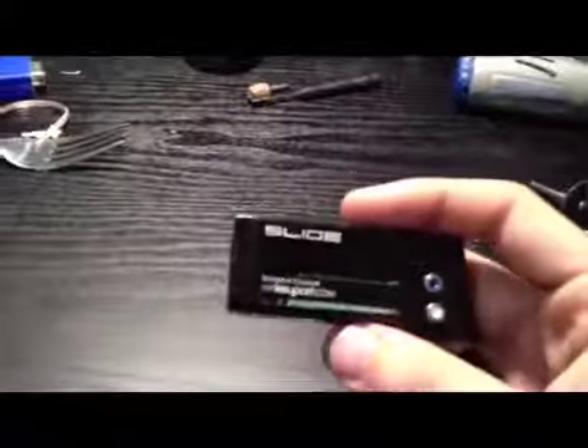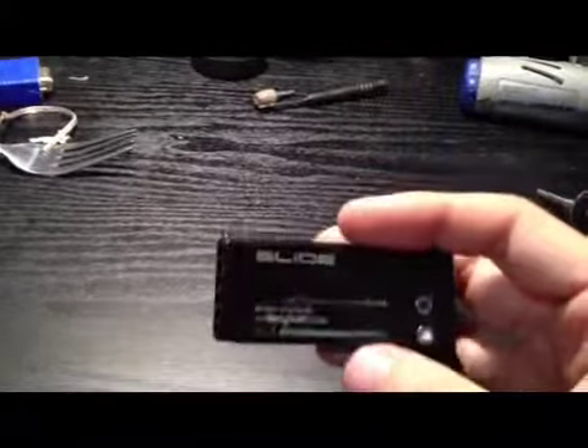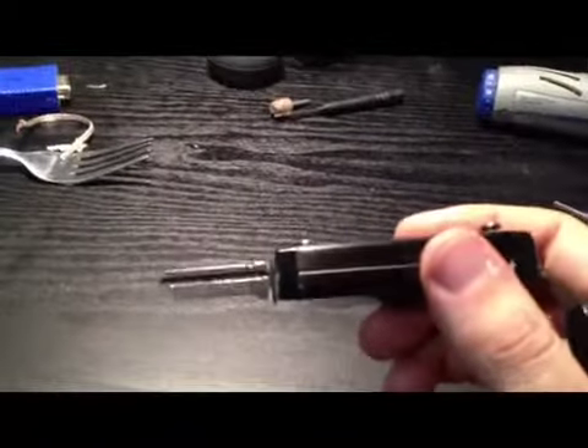It'll get to the point where everybody carries one of these and they'll get cheaper. But as of right now, if you want to get one of these, it's going to cost you $100. There are a lot of hidden costs. First off, the unit itself is $40. Then, if you want six nodes, that's another $30 — so you're at $70 already. And then you've got to take them to your local locksmith and pay between $2 and $5 a piece to have each of these nodes cut.